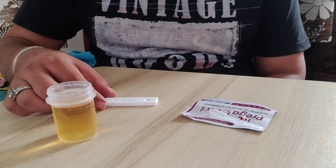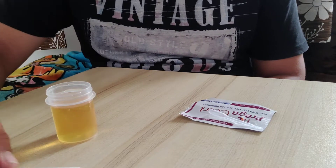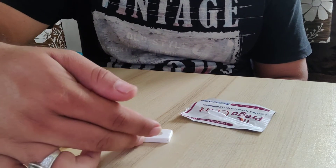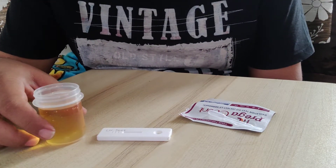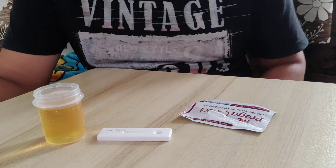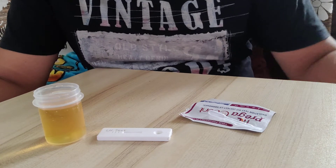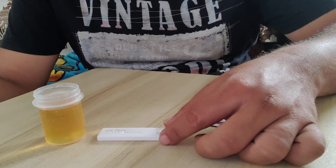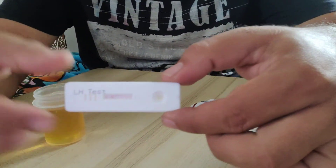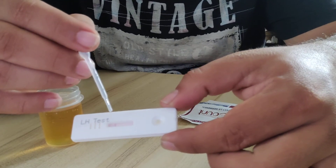Just wait. You should not touch the cassette at that time because if you do so it will interfere with the test. Within five minutes you will get the result. You can see the band has already started to appear.